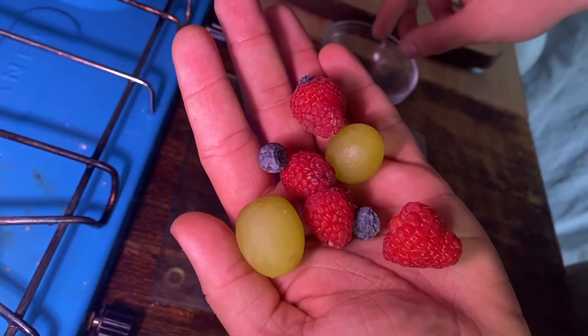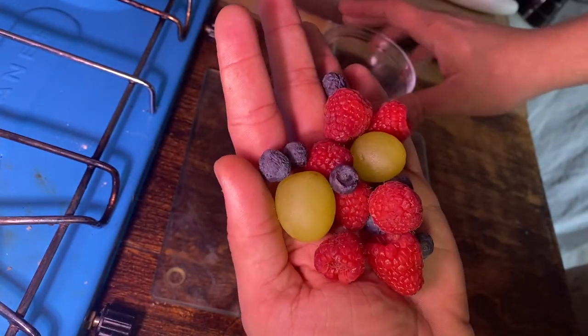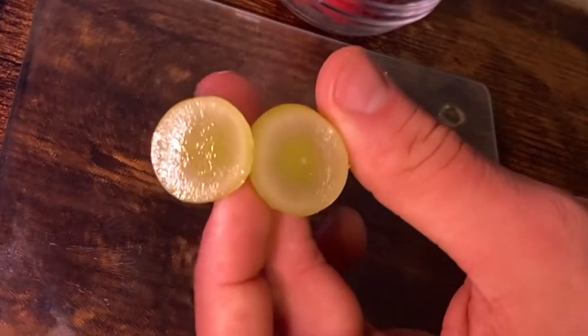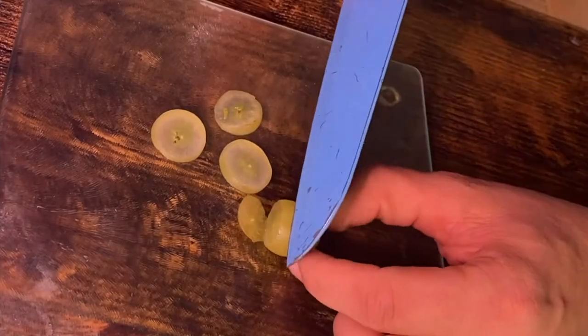The fruit that I have to work with in this project are some blueberries, grapes, raspberries, strawberries, and I think I'm going to be mixing some of this fruit with flowers — with some of the pressed flowers that I have — just to make some of the charms more interesting.